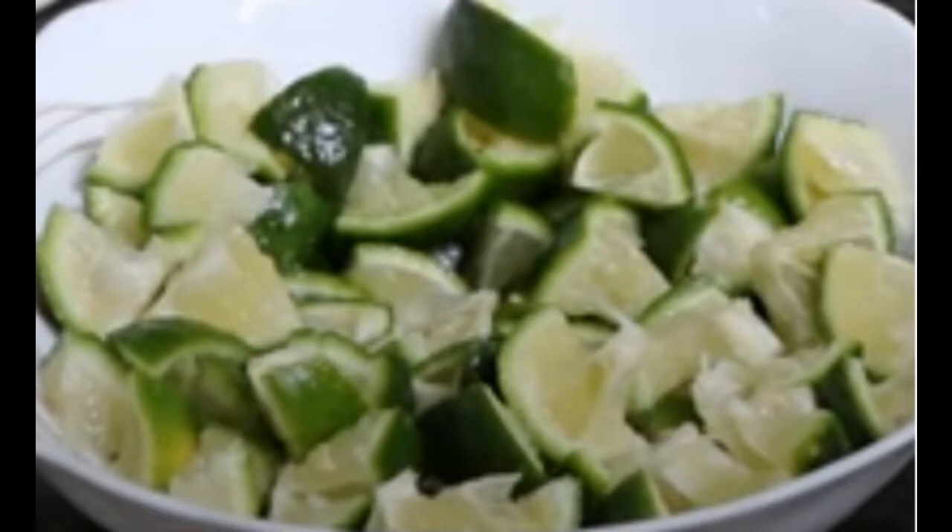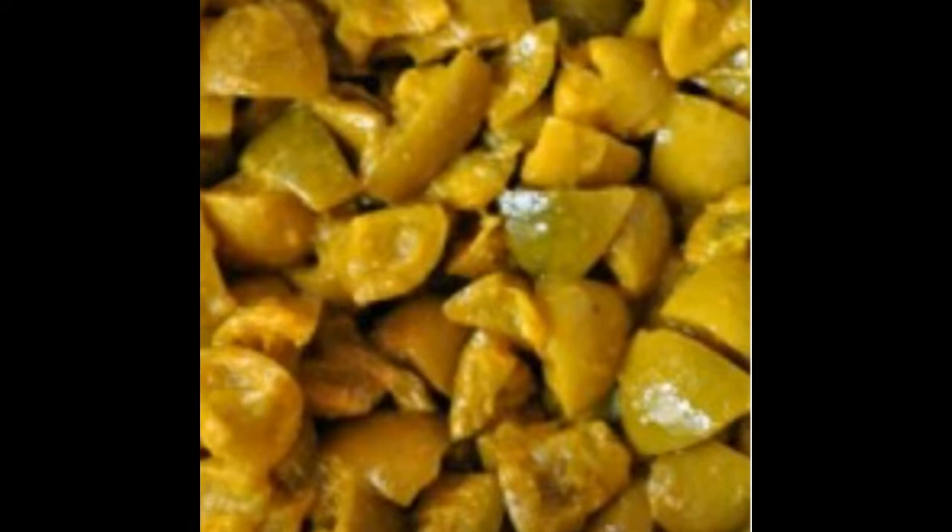When we cut the bottle, we cut it and then mix it in the bowl. Mix it in the bowl. The color is very soft.